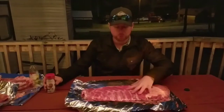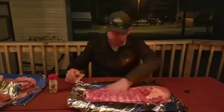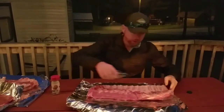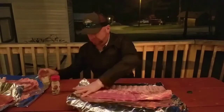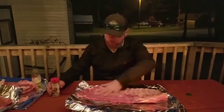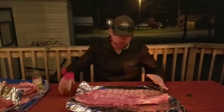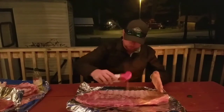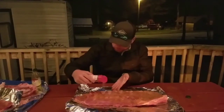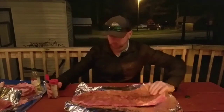I've already removed the silverskin and I've already got a lot of the fat off already. So what we're going to do is put a little bit of olive oil on here, just rub that in good. Do this on both sides. I'm sorry if you hear any noise in the background, but we are in a campground. Let's go ahead and season this up really well. This rub smells awesome.